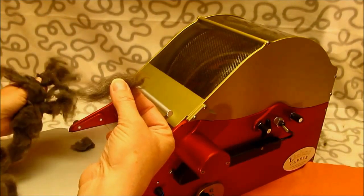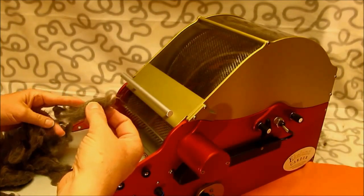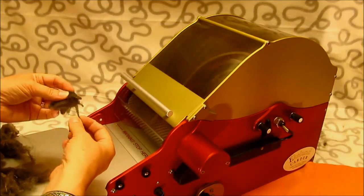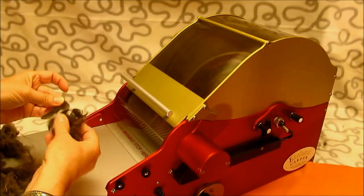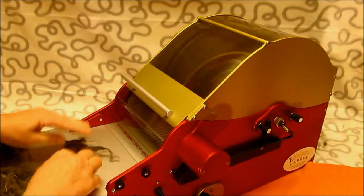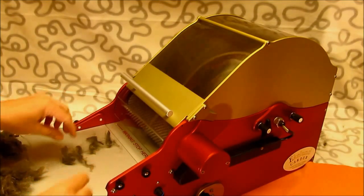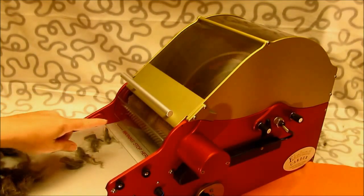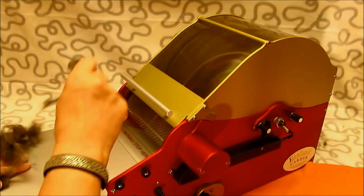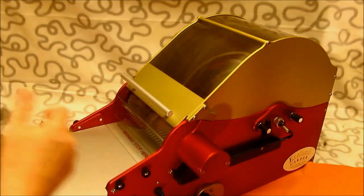I will run this batch through, finish it off, and then I'll show you how I take it off and what it looks like. Here we go. The most common way is to actually feed the fibers in like this. However, we found that if you do it at just a slight angle to the licker-in, you're going to get a better result from most fibers, especially fine ones like alpaca.